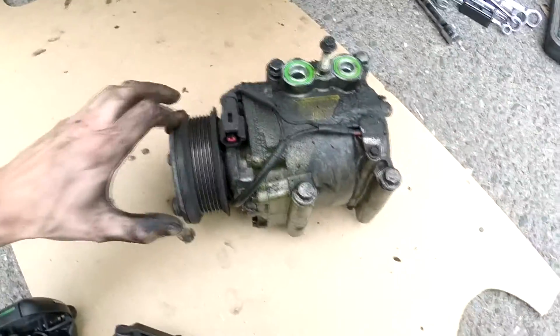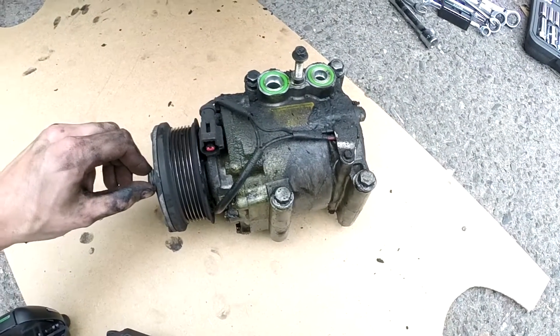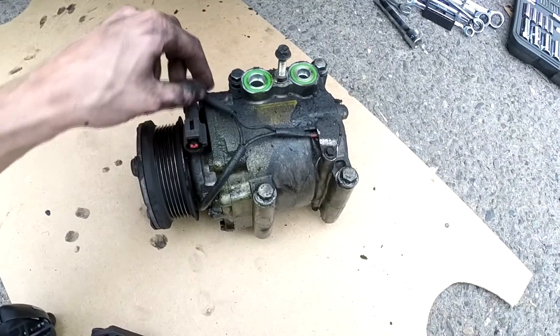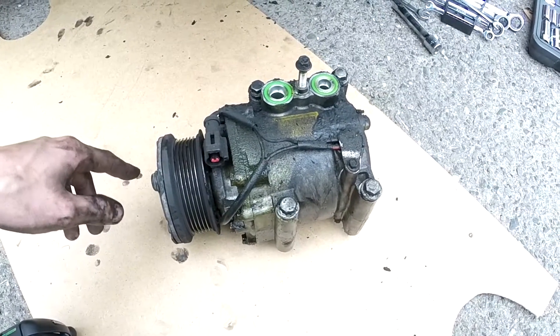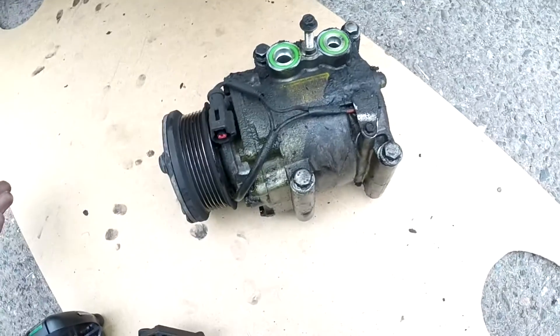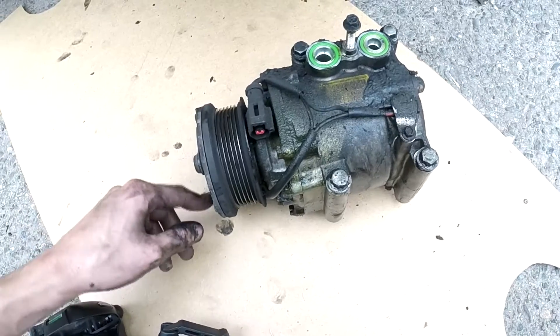I'll go ahead and take the compressor up with me to my apartment. Before that I will clean it, then I'll pull it apart and see where it's leaking and what the problem is.